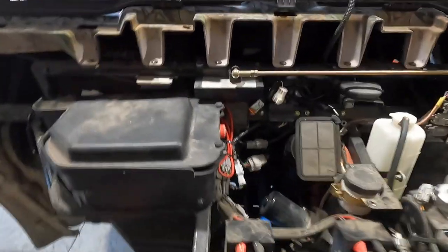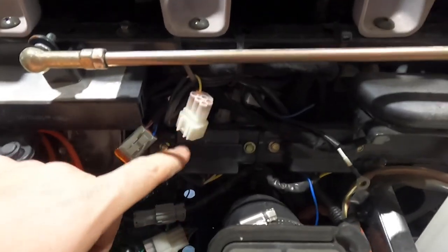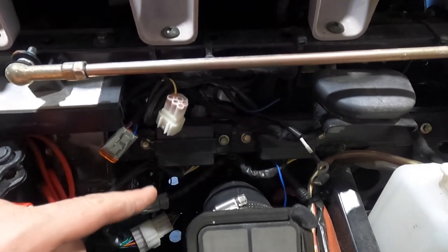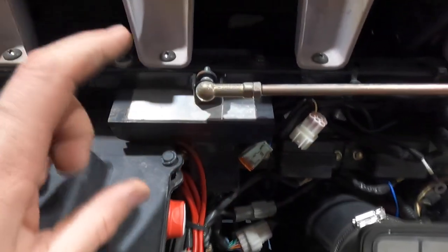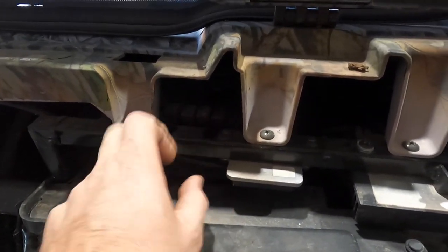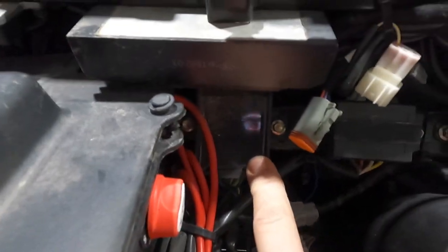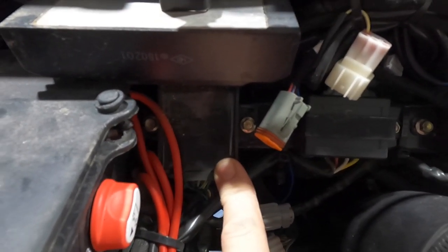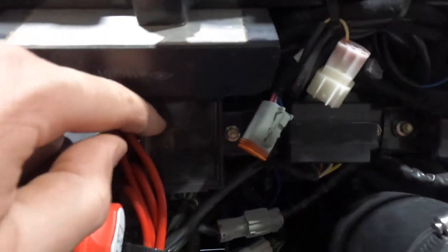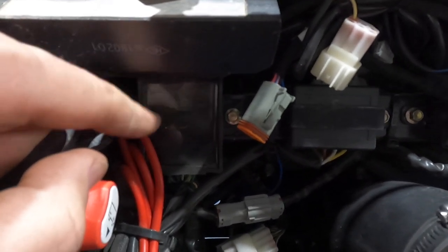Other issues they've had in the past: the wireless winch controls right here and here were wired hot all the time, and that would slowly drain your battery. Here's your regulator rectifier, that is your ECU, there are some more relays over here, and this guy right here — there are a couple different styles depending on if you have an 800 or 1000 — this is your reverse speed controller.